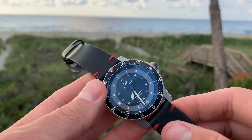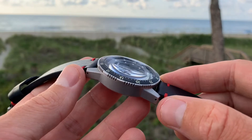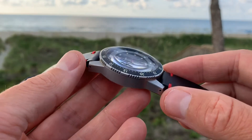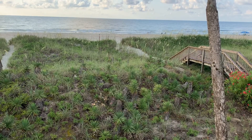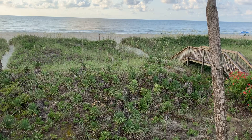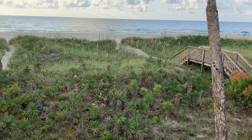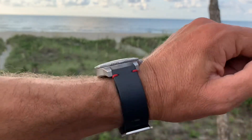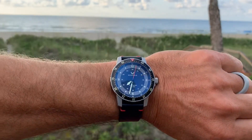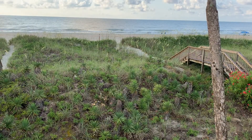Overall dimensions are the same as the Mission Timer 1 — 41-millimeter diameter, which is very wearable. It's 48 millimeters lug-to-lug, which creates a very wearable watch despite the 41mm case size. It's 13 millimeters thick, not overpowering on the wrist. It's got a universal 20-millimeter lug width, which I prefer on all my watches so I can swap straps across my collection — I'm pretty much done with 22-millimeter lugs.